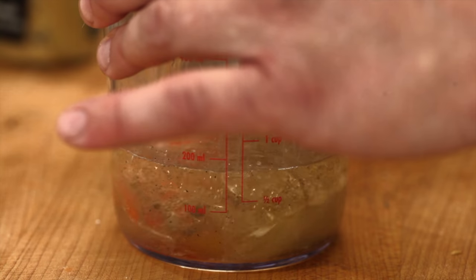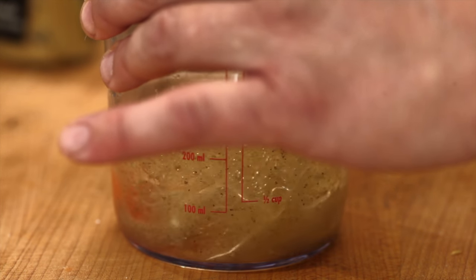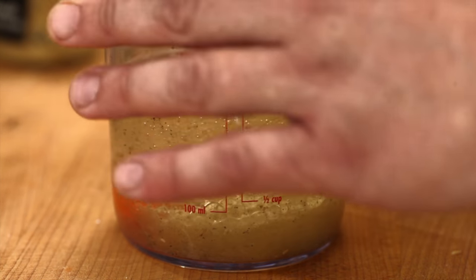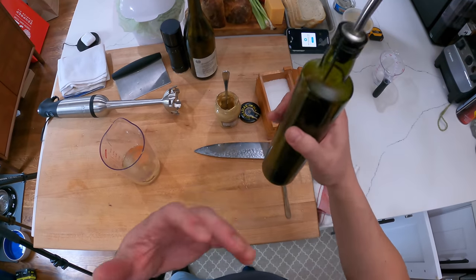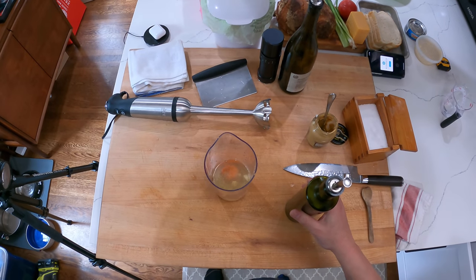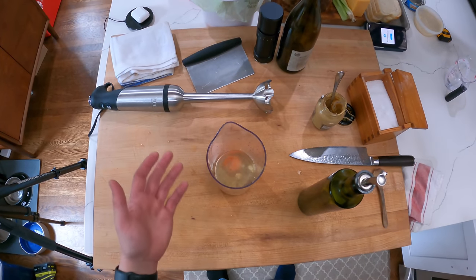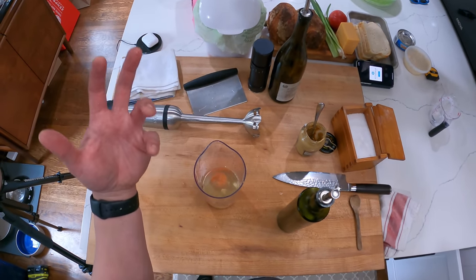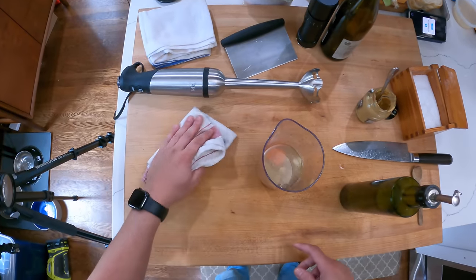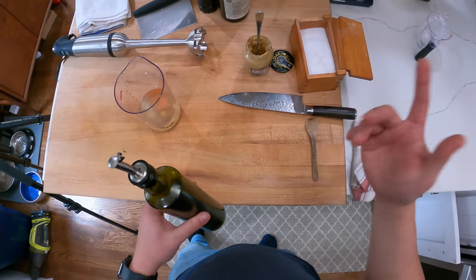I've written in the past that you don't want to use olive oil with this method because it can turn bitter. I've modified my take on that a little bit. If your olive oil is naturally very bitter — and a lot of the really high-end ones have a stringent bitterness — blending it with a high-powered blender can actually bring those bitter flavors out more. I've confirmed this with blind taste tests with a big panel of tasters. But if your olive oil is not that bitter to begin with, it doesn't really matter.